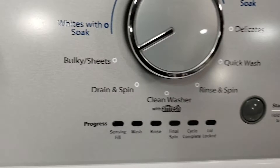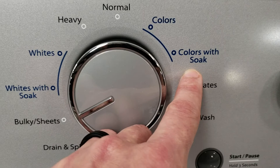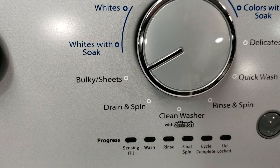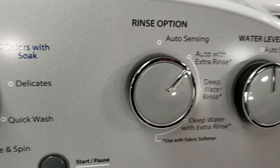There are soak cycles available — indicated by blue lines — such as whites with soak and colors with soak, which give you a pre-soak before the main wash. There's also a bulky or sheet cycle for large items like comforters, hunting clothes, or coveralls. This model also has an extra rinse option, which helps remove residual detergent and should always be used when using fabric softener.